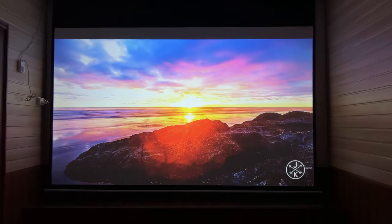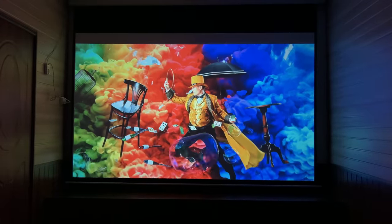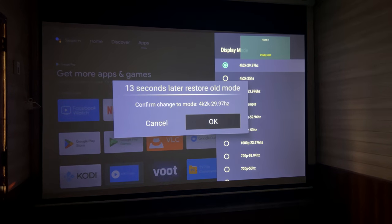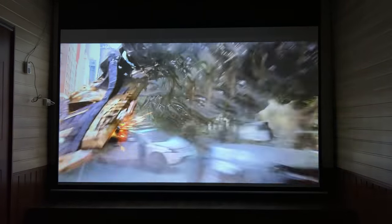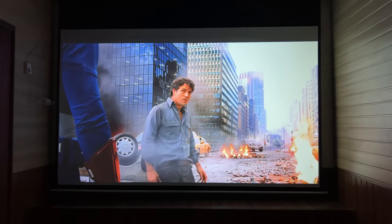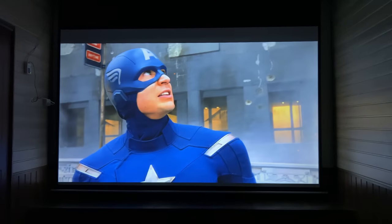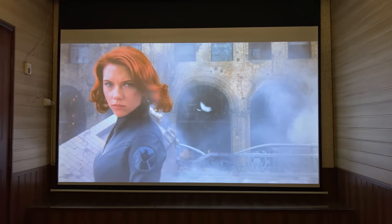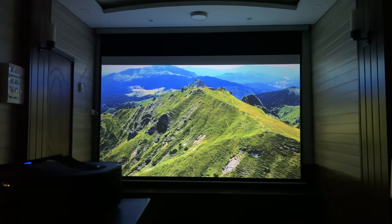At the end, I have to say that the fully automatic settings available in this projector are not found in any other budget projector. You can set it up easily for the first time, and you will get a more cinematic experience. So this projector gives you full value for money. If you liked this video, don't forget to like it. That's all for today — we'll see you in another video. Until next time, take care and stay safe.